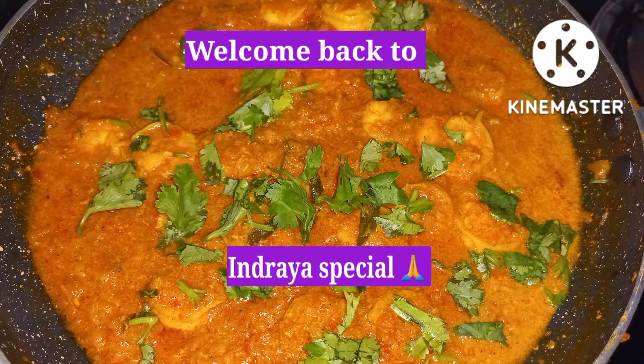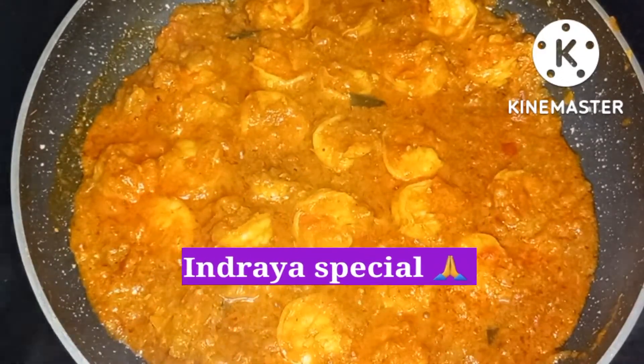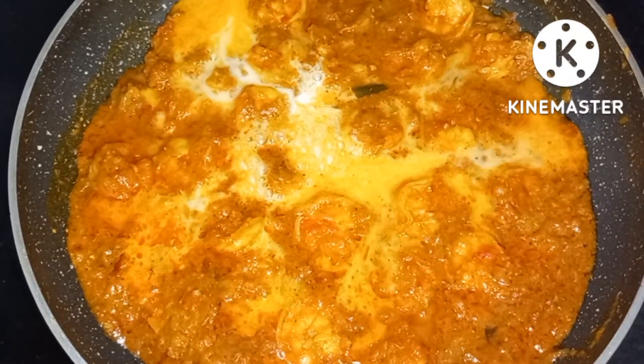Hi friends, welcome to NDI Special. This recipe is very simple. I will share the recipe with you. You can eat it with some noodles. Let's go to the video.